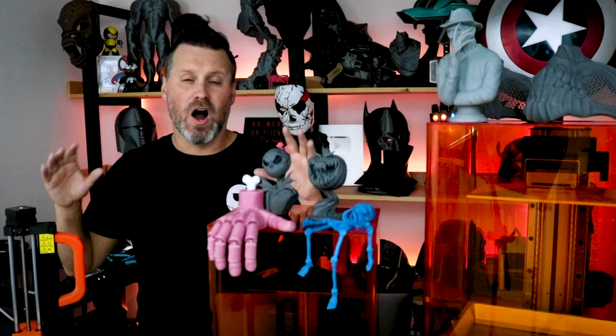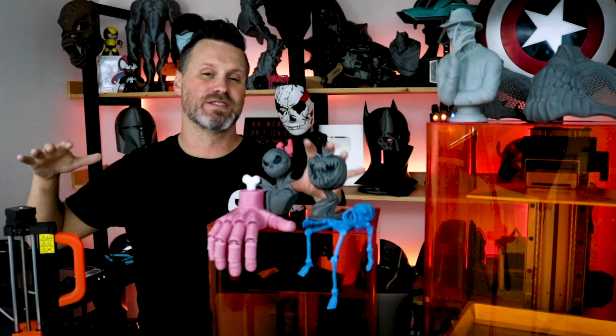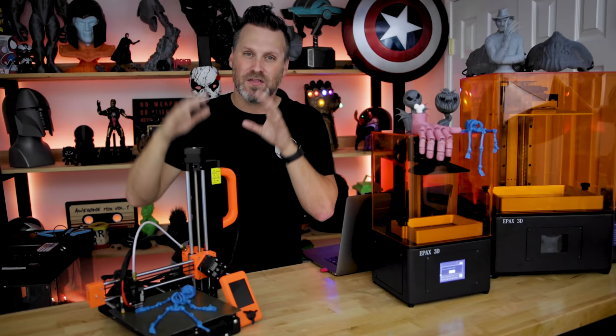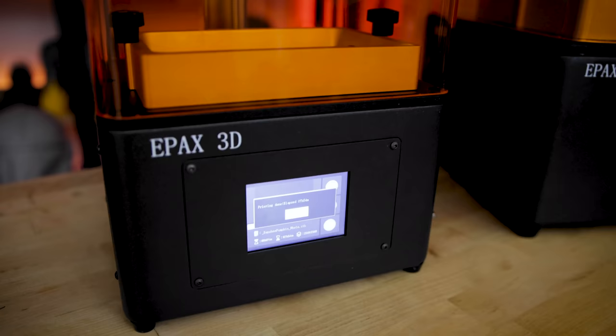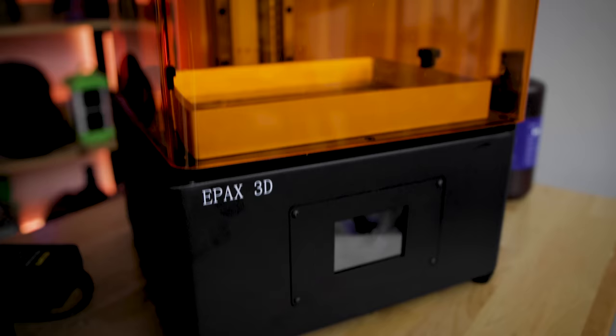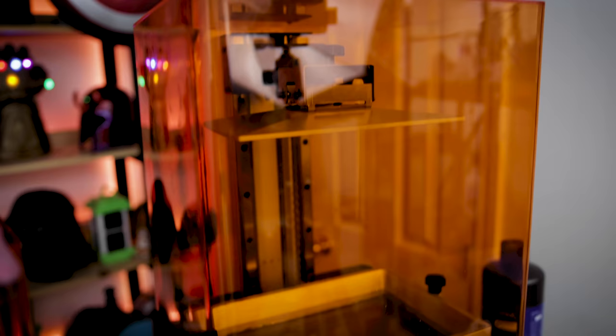I have a number of different 3D printers here that are very orange Halloween-inspired that I'm working with for today's video. The first of which is the Prusa Mini. We then have the Epax E6 2K monoscreen resin 3D printer. And then we have the big boy on the end, which is the Epax E10 midsize 4K monoscreen resin 3D printer.